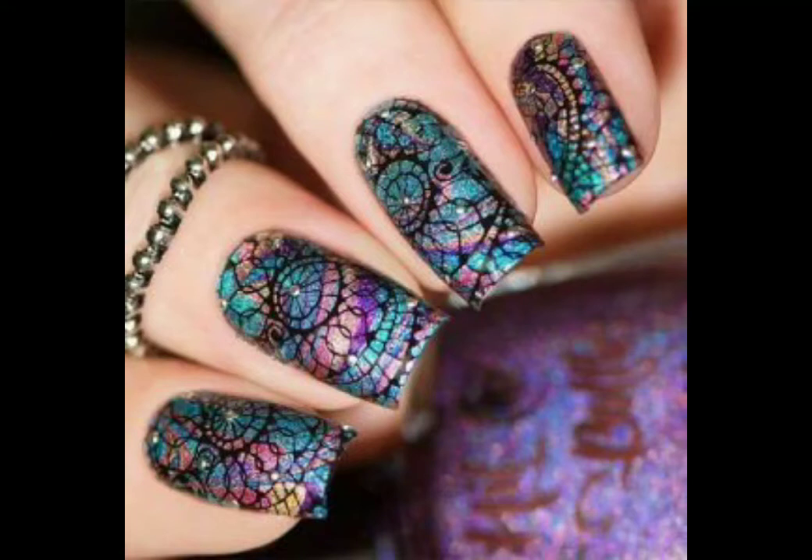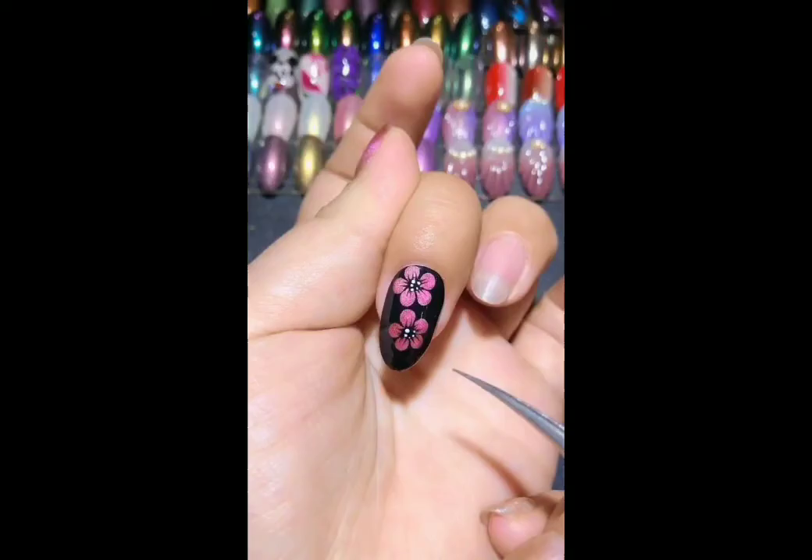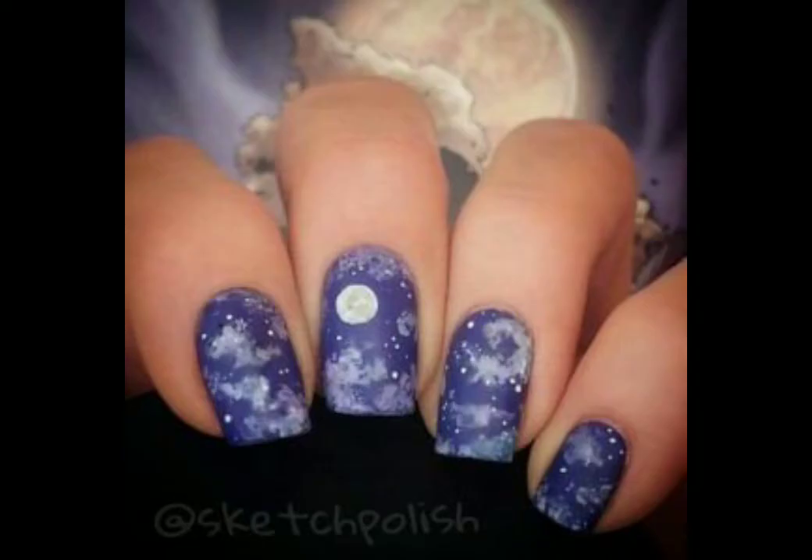Hello viewers, welcome back to my YouTube channel Fashion Insider. How are you all? I hope you are fine. In this video I am going to show you beautiful and very stylish nail art. I hope you like it. If you like my videos, please subscribe to our YouTube channel Fashion Insider and press the bell icon for new latest videos.